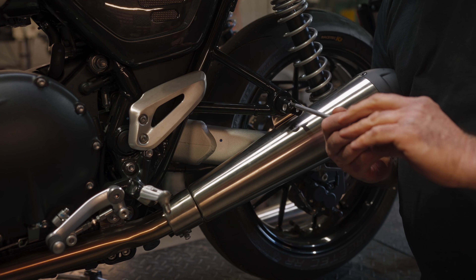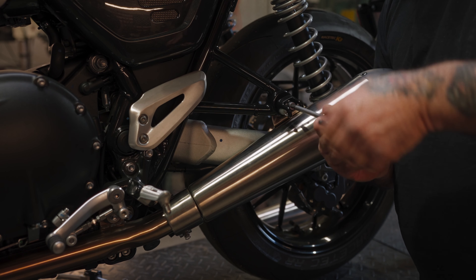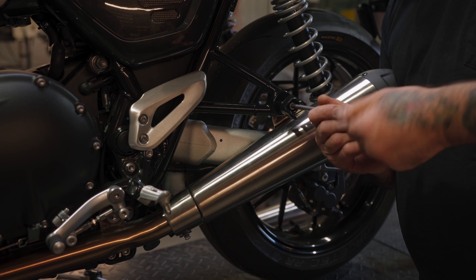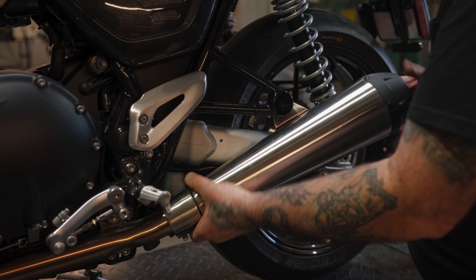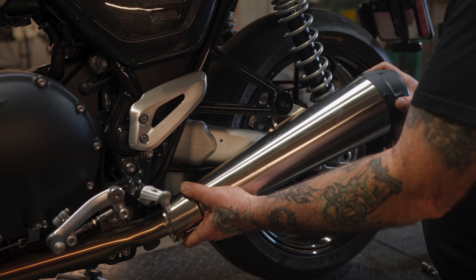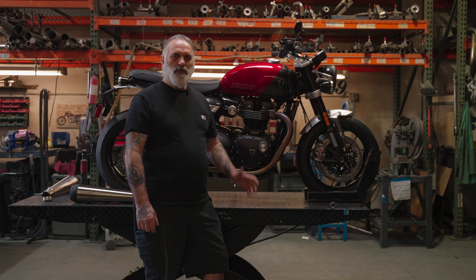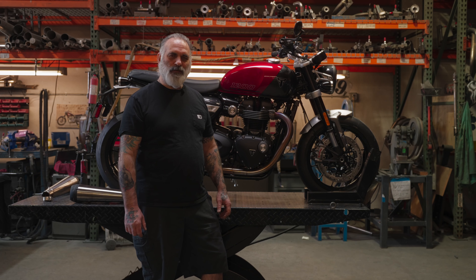Sometimes you get a little tension on there — you've got to turn this out to get it out. When you have the foot peg on there, it gives you a little more leverage to pull it out. Turn that in and take it off. So that's how you remove your mufflers from a Speed Twin 1200. Thanks for watching.